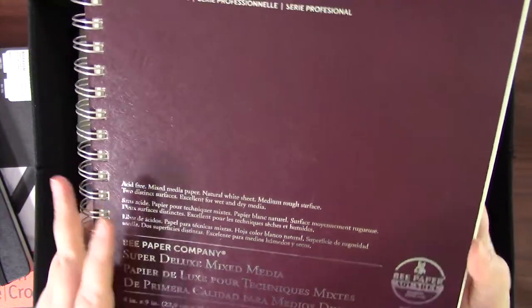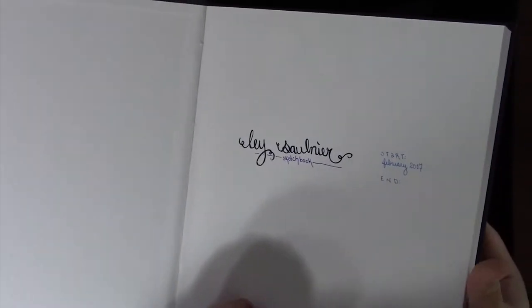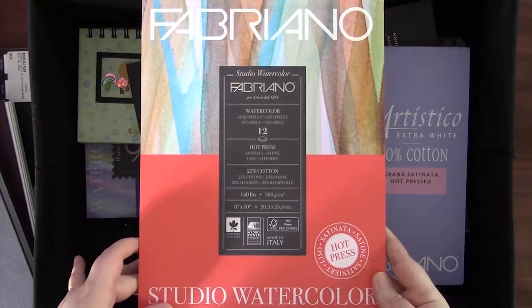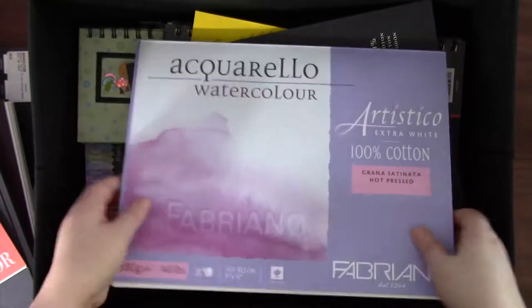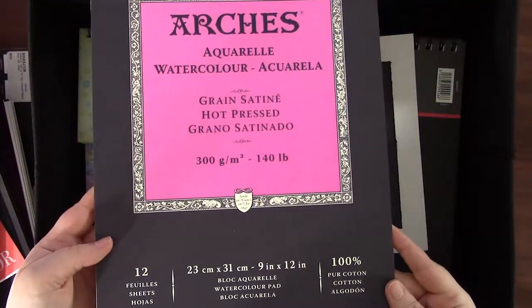This is the Bee Paper Company Super Deluxe Mixed Media Sketchbook in 9 by 9 inch, with a thicker 93-pound weight paper — I haven't used it except to create a title page. This next one was a gift and doesn't appear to have any branding; I think it's Artist's Loft. It's hardcover, about 8.5 by 11 in size, and the paper is probably about 65 pounds. Now into watercolor paper: this is Fabriano Studio Watercolor Paper in Hot Press — it's super cheap but not the greatest quality. I also have the Fabriano Artistico Watercolor Paper in Hot Press, gummed on all four sides, which I haven't used yet. And the Arches Watercolor Paper in Hot Press, also unopened — both of those last two pads were about the same price.